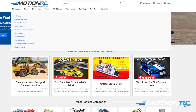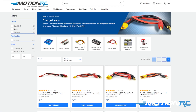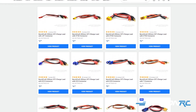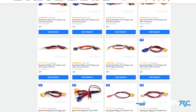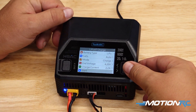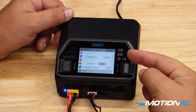If your battery uses a different connector, we sell a lot of different adapters here at MotionRC.com to change from XT60 to EC5 or whatever you need. We have all those adapters here. But since this battery is an XT60, we just plug it right into the front. To actually start the charge, go down to the bottom of the screen where it says start, use the scroll wheel, and push start.